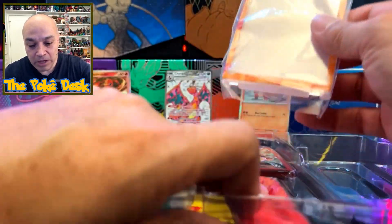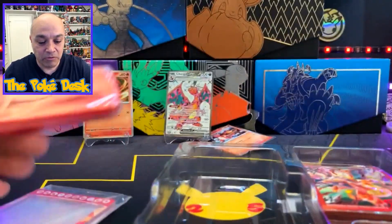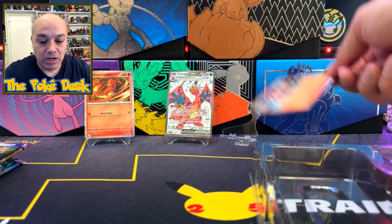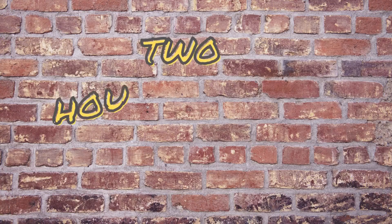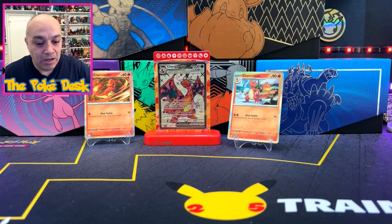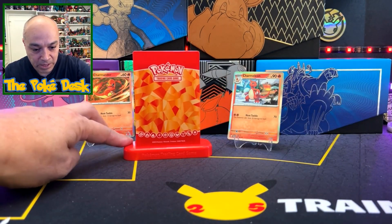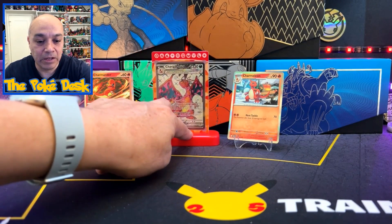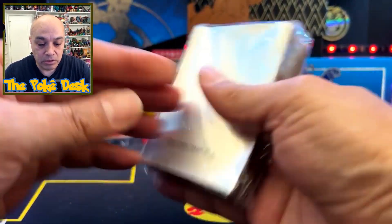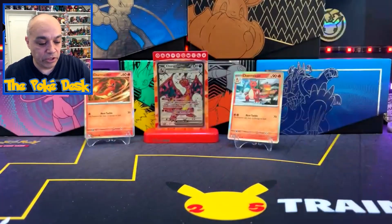We also got Scarlet and Violet packs — six packs total — and also the card protector. This is the first time opening this up, so that's pretty cool. I'm going to set it up off camera — give me a minute. Alright, here it is! It's made by Ultra Pro, and on the backside it looks like crystal flames. Pretty cool. And we also get 65 sleeve protectors.